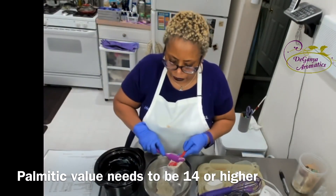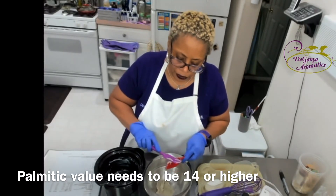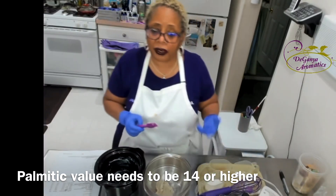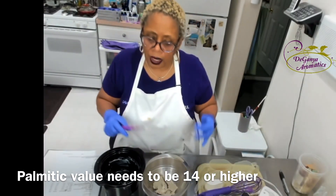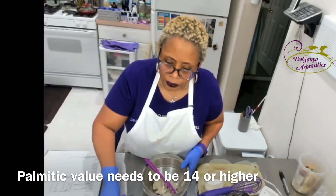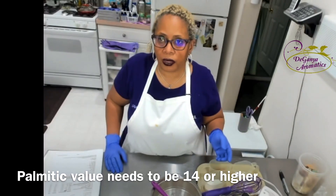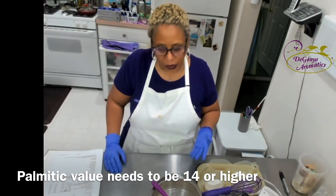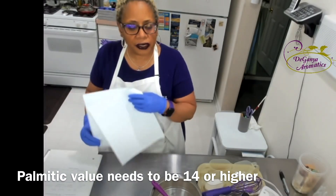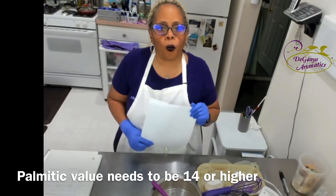Now as a soap maker, I know that for this particular recipe, every soap has a hardness value. For this to work successfully, you need a palmetric value of 14 as the main value for your soap. However, the challenge is that if you are not the soap maker, you're not going to know that. So what I did was look at some possibilities — if you purchase a soap and you can't tell the palmetric value, the soap maker is most likely not going to tell you. But I think if you do some basic analysis and look at how the ingredients are listed, you might be able to take an educated guess as to whether or not the soap will work well.